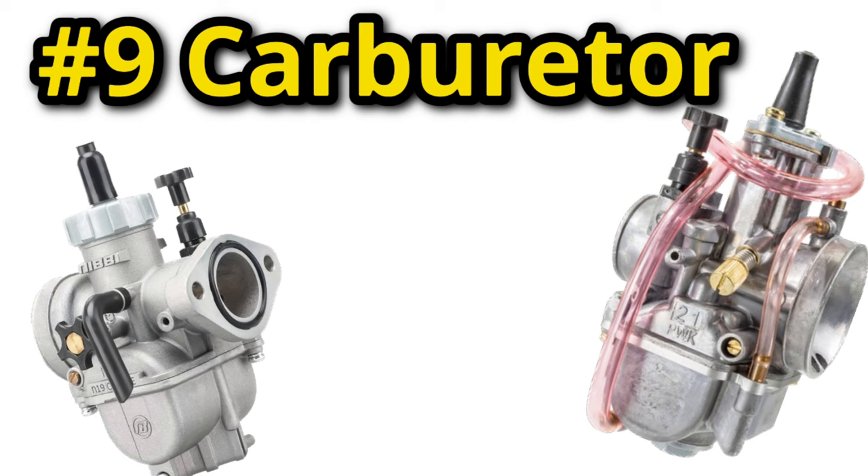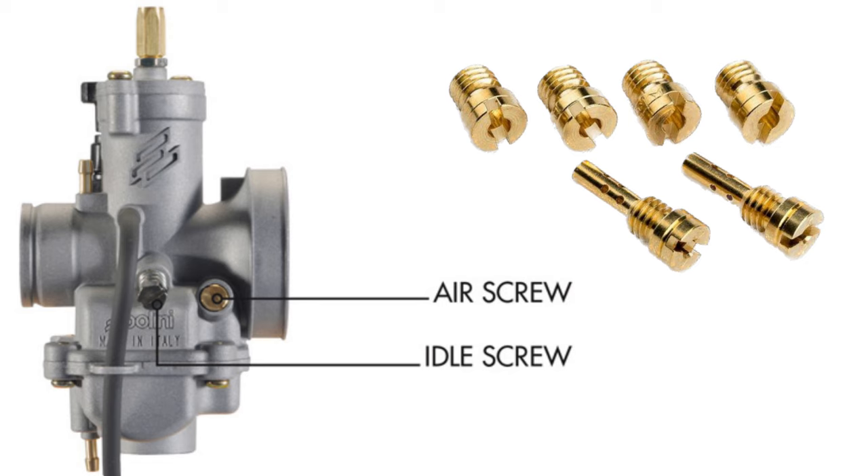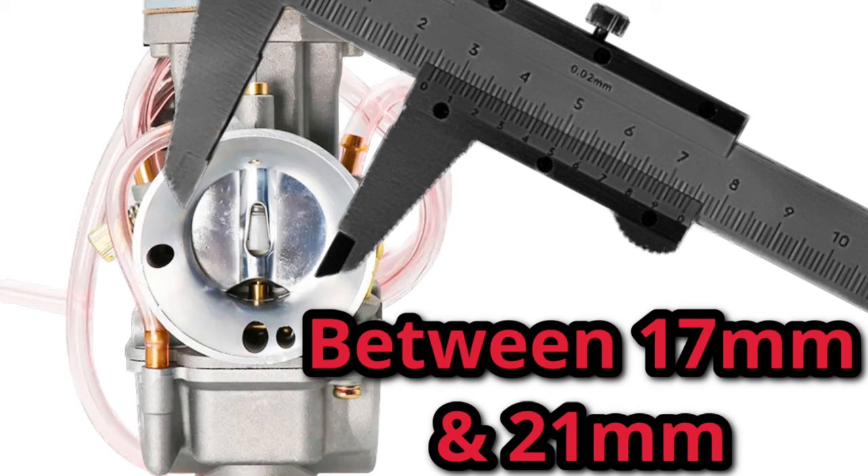With your carburetor, note that when you upgrade or do any other performance mods, you'll need to adjust the fuel mixture screws and change the jets to make it run appropriately. A carburetor with a slide that is too large will run terribly, and so will one that is too small. A carburetor for a traditional China-doll engine should not be smaller than 17 millimeters and no larger than 21 millimeters.